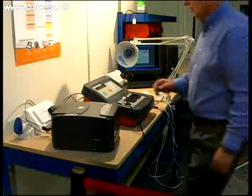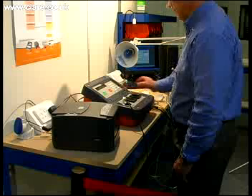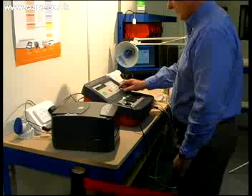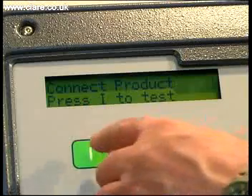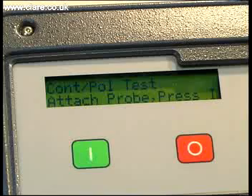Testing lighting products and luminaires with the SafeTest Luminaire could not be simpler. Predefined test routines for Class 1 and Class 2 products exist within the unit and once selected, the user is guided through a stepwise process to achieve compliant testing. By simply following the on-screen instructions, the testing process is smoothly completed.